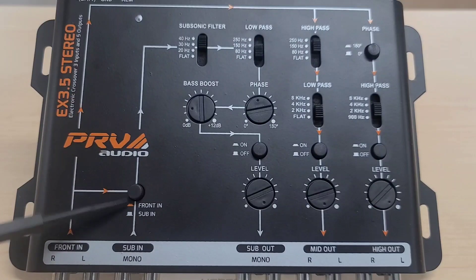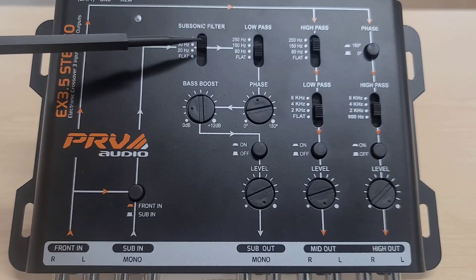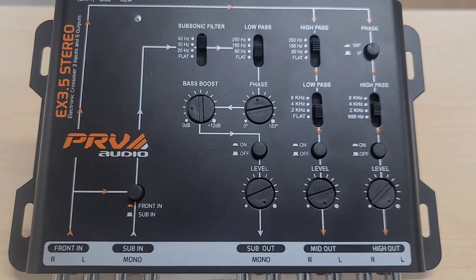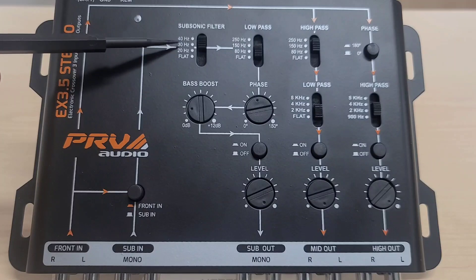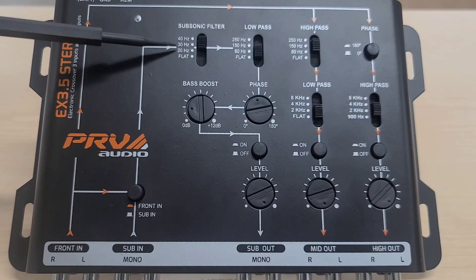It's very descriptive here. When the button is down, you're using the signal from the front end to go to the sub out. When the button is up, you're using the sub in signal to go to the sub out. Starting with the sub out, there is a subsonic filter with settings at 40, 30, 20, and flat. Flat means no subsonic filter, which is basically a high-pass filter that cuts low frequencies.